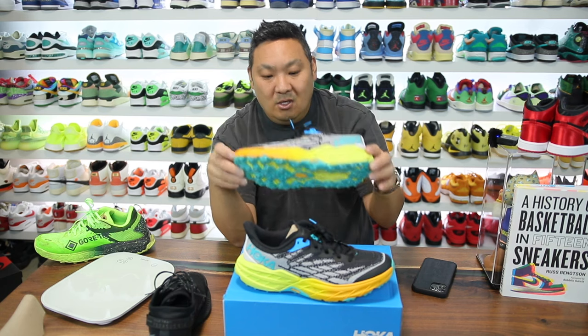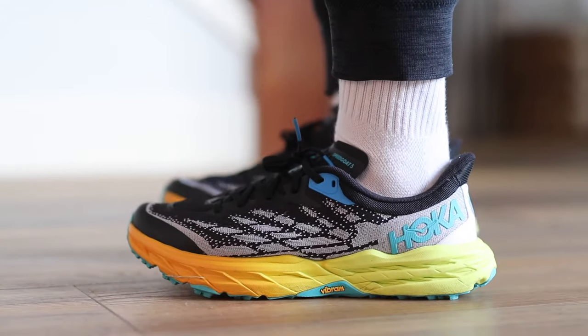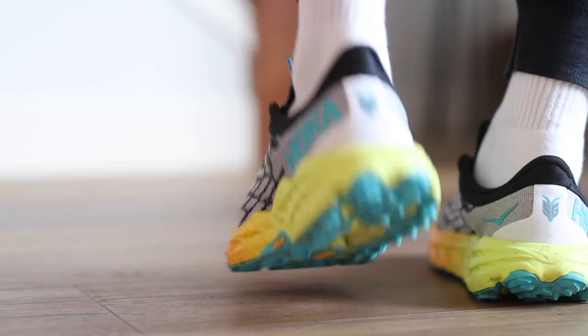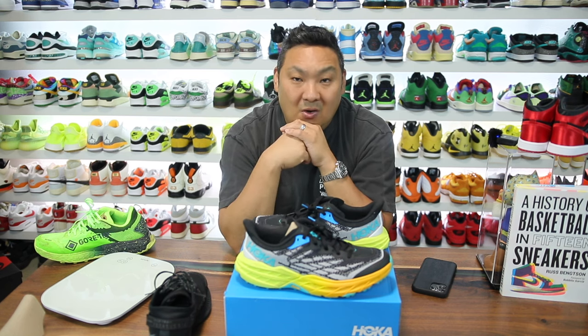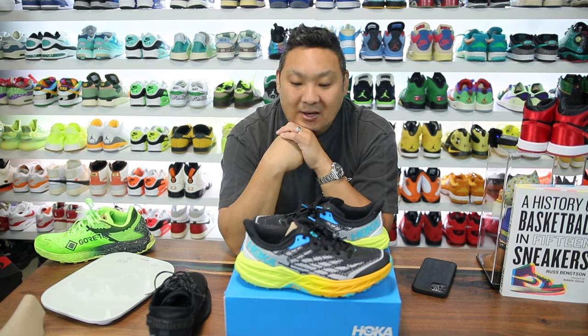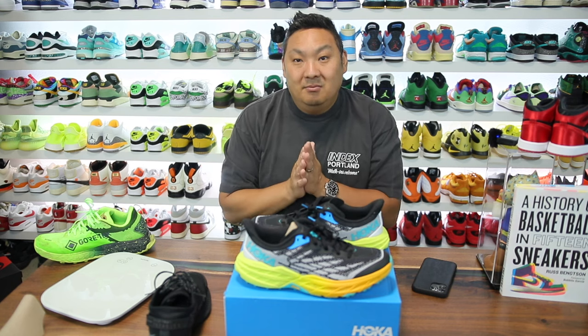Anyway, those are my thoughts on the Speedgoats from a casual perspective. Hopefully you guys enjoyed it. If you're interested in buying a pair, I'll link them over to Hibbit City Gear. If you have a pair of these — or even the Speedgoat 4s — leave some comments. A lot more people are turning to Hoka nowadays and it's fun to see the evolution of what they offer. Hibbit City Gear actually sent me my very first pair of Hokas years ago and since then I've tried probably a dozen different models. Thanks again for stopping by and shout out to Hibbit City Gear for sponsoring the video.